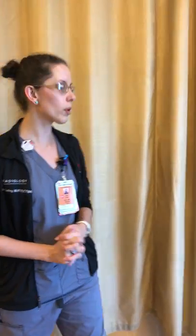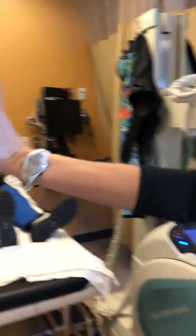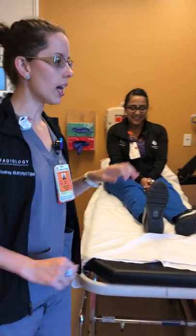Hello, my name is Leslie Jones and I'm one of the radiology clinical educators here at Texas Children's. I'm here to review positioning for knee x-rays. We're going to cover the AP, the lateral, and the sunrise patella view that we use here at TCH.